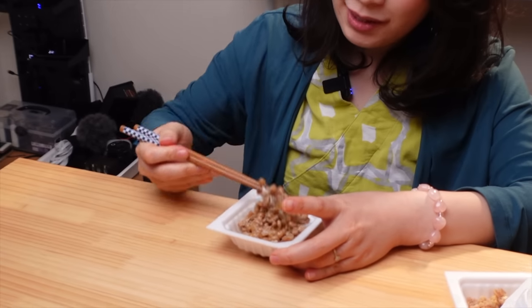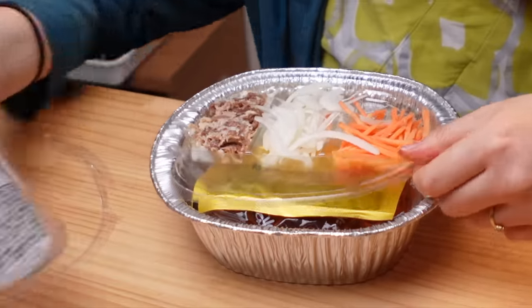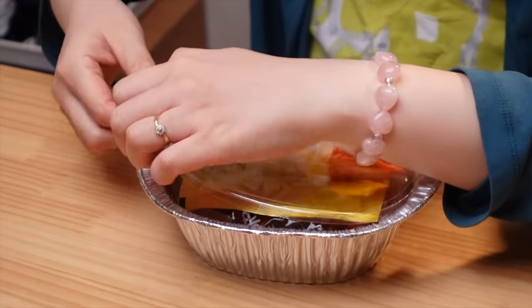I feel like all natto companies should start using this special sauce packaging. But if you're really lazy, you're gonna love this. This is curry udon noodle. This has everything you need inside. You don't even need a pot because this is your pot. This is also, I think, genius.